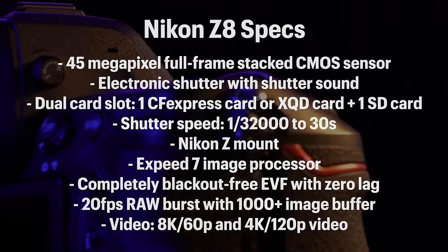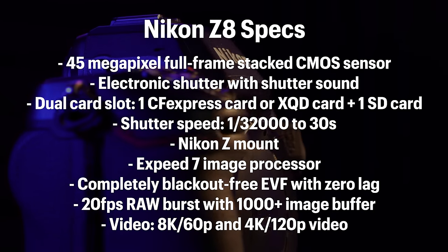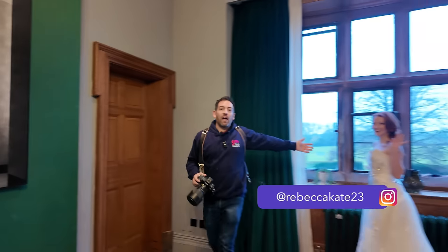In this video I'm going to give you my first thoughts. A few thank yous first: to Nikon for sending me this equipment — unfortunately it's not mine, but they've kindly sent me a couple of Z8s and a selection of lenses. Also a massive thank you to Standon Hall, a beautiful venue in Staffordshire, UK, and to Rebecca who I haven't worked with before but who looks amazing. So that's all the thank yous done.